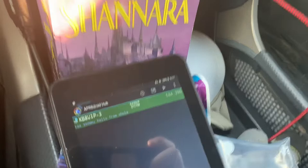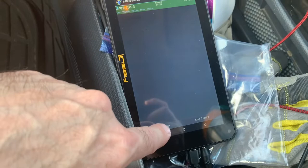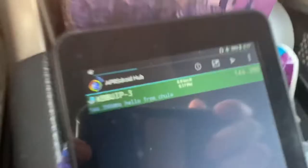Here we are using APRS Droid on an inexpensive Lindsay tablet — I think I paid about $45 for it. You can manually send your position by clicking 'Send Position.' I've started tracking, and there's a message below from Chula.